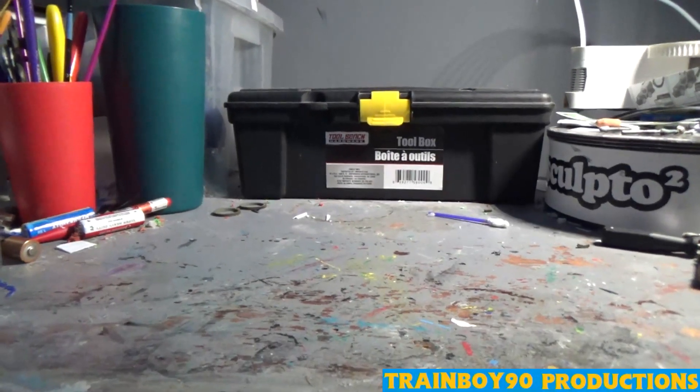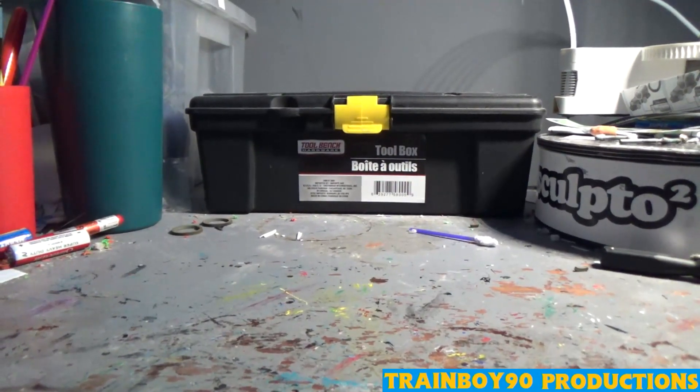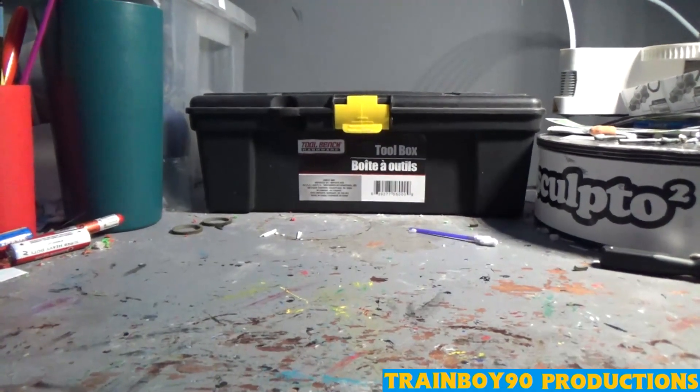Hello everybody, Trainboy90 Productions here yet again. Today we'll be doing another Customs Showcase. This episode, we're doing some West Country Class engines — preserved engines that are in my series. So without further ado, let's get to these batch of customs I did.